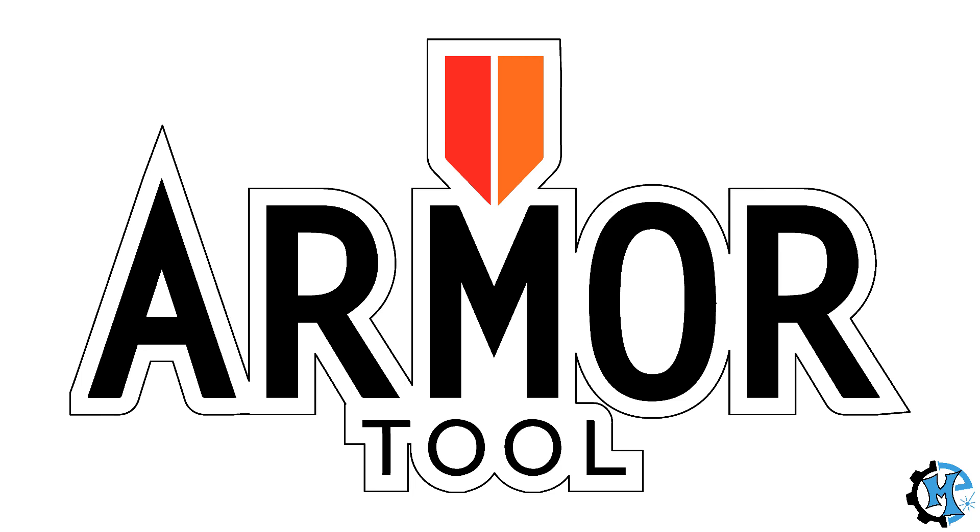Hey everyone, Trevor here with Maker Experiment, and today I'm going to walk through the process of creating this armor tool sign.